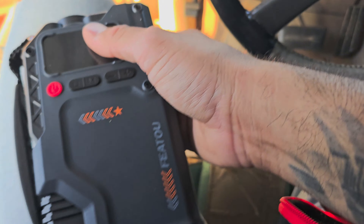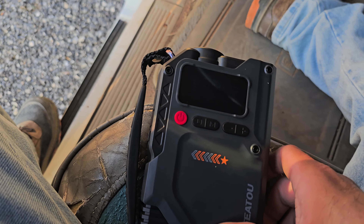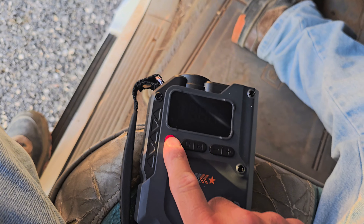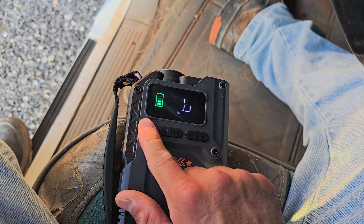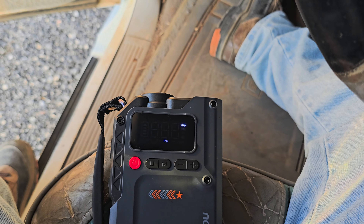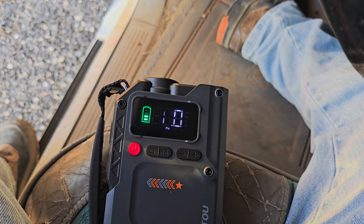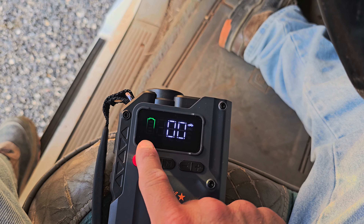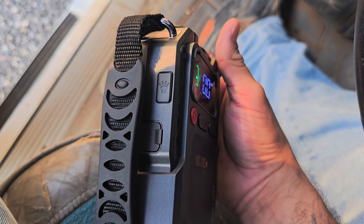Let's try the jump starter. I'll take this out — I already used it once so I don't know how much battery is left. Hold it down to turn it on. You're going to see blinking on screen in the recording but it's actually solid. It's got two bars right now. Let me show you that the flashlight works — there's a button on the side for the flashlight.